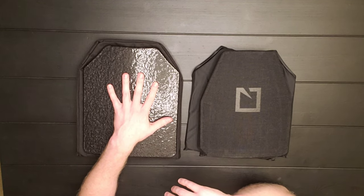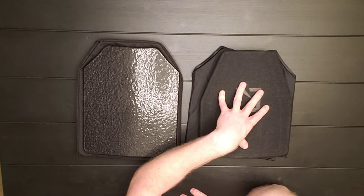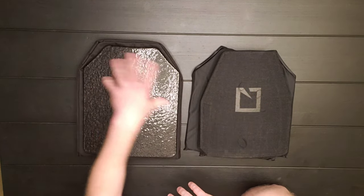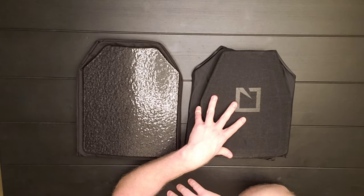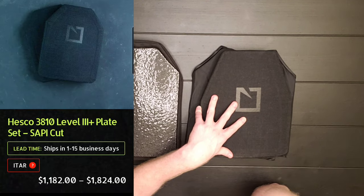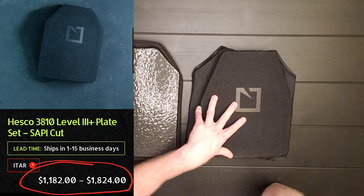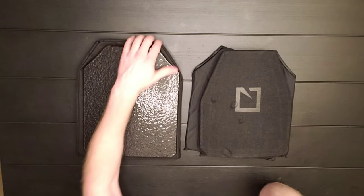If you're on a budget, steel might be a little bit cheaper compared to some versions of ceramic. The ones I have are virtually the same price, but if you look at like the HESCO 3800s, those are between one and $2,000 a plate — that would be two to three times what I paid for all this stuff.